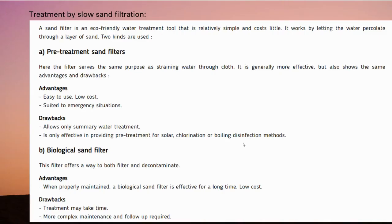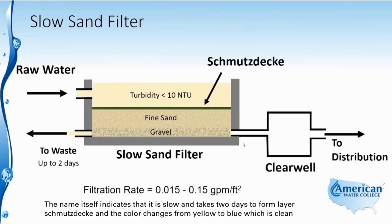The second method is treatment by slow sand filtration, which is an eco-friendly water tool that is relatively simple and costs little. It comes in two kinds. The first is a pre-treatment sand filter, which serves the same purpose as straining water through cloth — its advantages are that it's easy to use, low cost, and suited for emergency situations, but it only allows summary water treatment and can only be used as a pre-treatment method. The second is a biological sand filter, which both filters and decontaminates water. If properly maintained it's very durable, though treatment may take a lot of time and maintenance is required. This is a basic diagram of the slow sand filter.